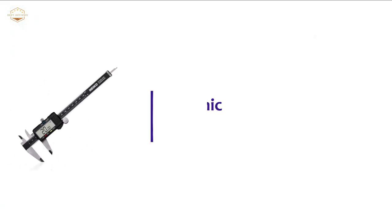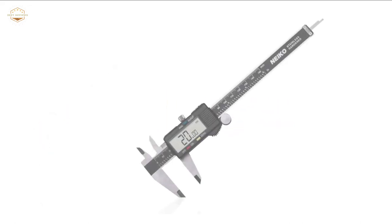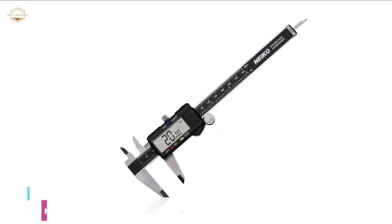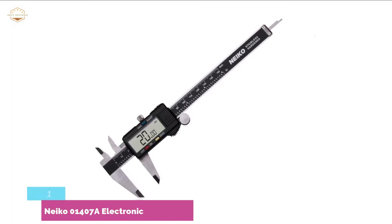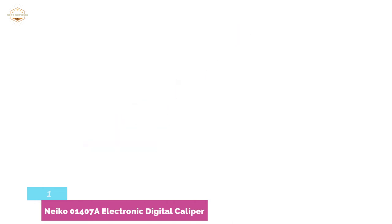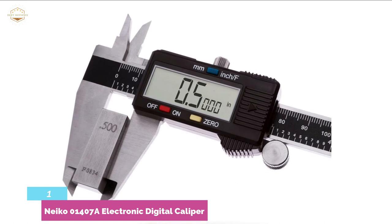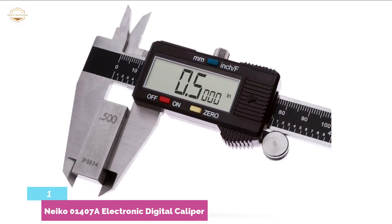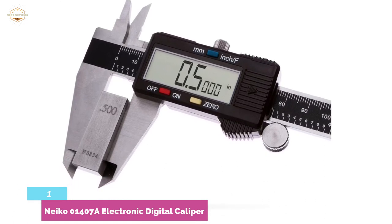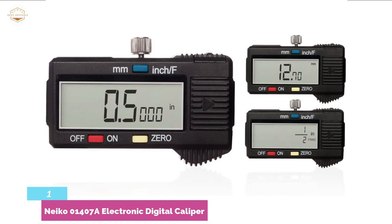The top pick on our list is the Nyko 01407A Electronic Digital Caliper. Be sure that you are accurate with the Nyko 01407A Electronic Digital Caliper. It's an innovative caliper designed to help you get precise measurements without breaking a sweat. A precise measurement makes no sense if you're not able to read it correctly, and that is why you need this tool. The dimension range is 0 to 6 inches.